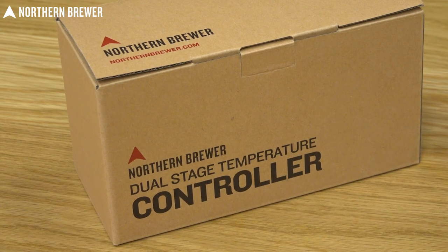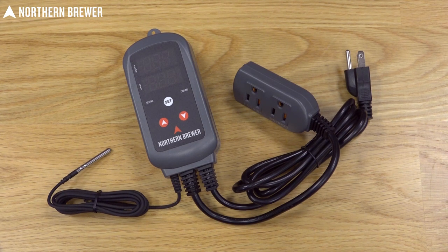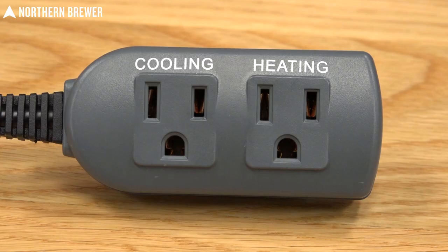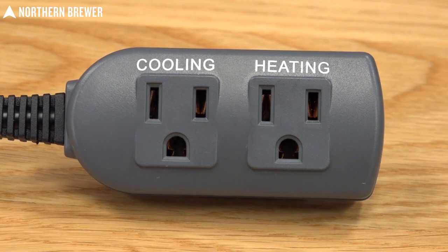The great thing about this is that it is super plug and play. It will actually cycle through heat and cold. This is basically acting as an intermediary between your fridge or your freezer and the outlet. So you plug this into your standard outlet in your house and you plug your fridge or freezer into this.